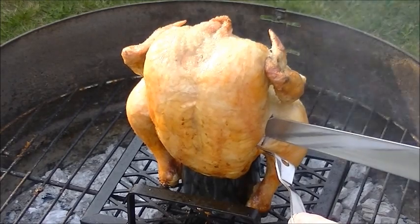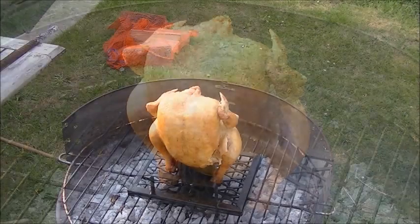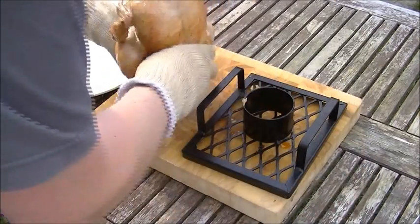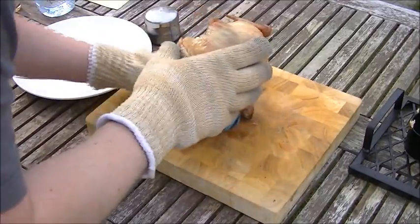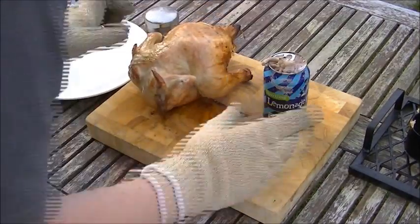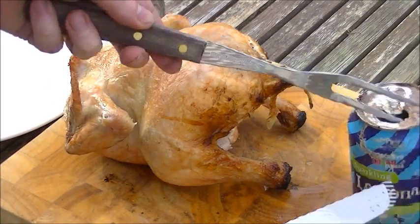Oh my goodness, that looks absolutely perfect! I think it's done - I'm convinced it's done. The can is still up inside it. What I'm going to try and do is hold the can with two fingers and just lift it off - because it's so moist you wouldn't believe it. Wow, doesn't that look delicious! That can has got all sorts in there - it's still got liquid in there which is a surprise.